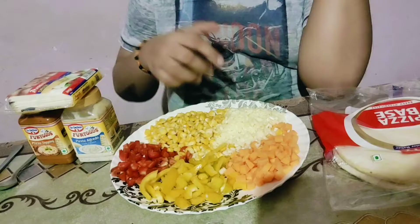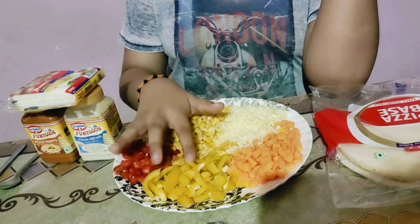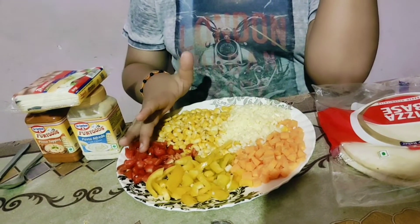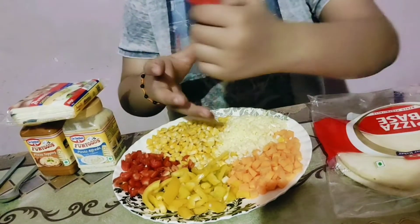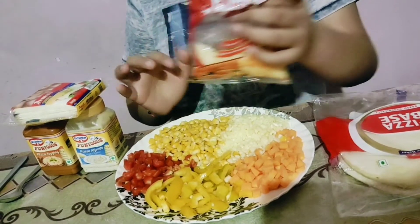Hello guys, so now I will make the pizza that I said for our activity seven of Mother's Week. The ingredients of the pizza are carrots, bell pepper, tomato, sweet corn, and some mozzarella cheese. I have put some of it in the plate.